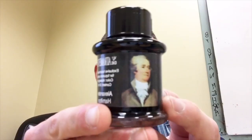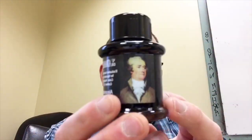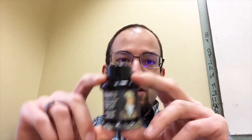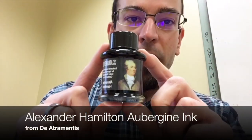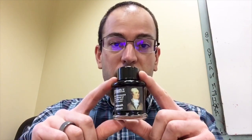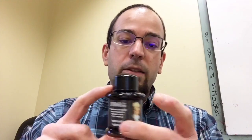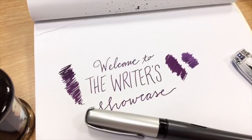Hello and welcome to another episode of the Writers' Showcase hosted by me — Alexander Hamilton. Actually, it's me, Tom from Goldspot. I wanted to say hello and talk to you guys today about a few different items, one of which being this guy right here, Alexander Hamilton. We had gotten a big shipment in of D'Artremendous that we have been missing for quite some time, and it includes inks like this Alexander Hamilton, which I know have been very popular. Welcome again to the Writers' Showcase, and this is Alexander Hamilton.